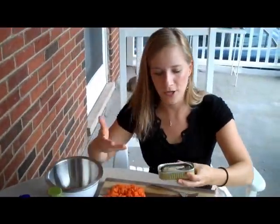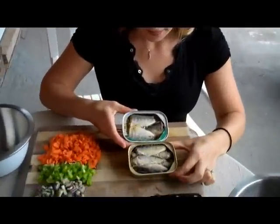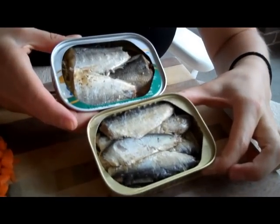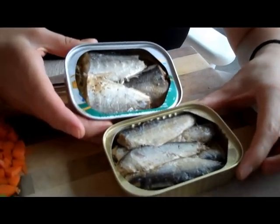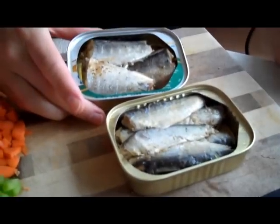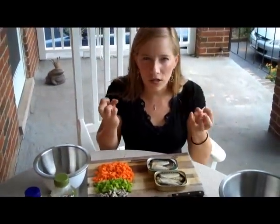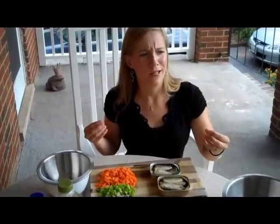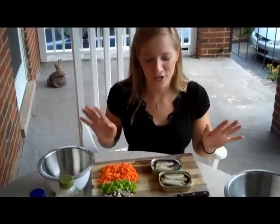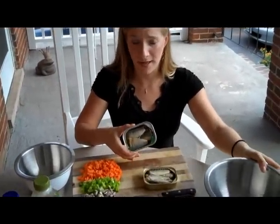You don't have to get all the oil out because you do want some for moisture. So this is what they look like — little fish. There are no heads on them, but yes, there are bones. You can see that little white thing sticking out right there is a bone. But the bones are not crunchy — it's more like cartilage. It actually doesn't crunch.